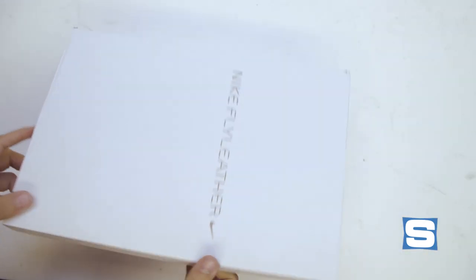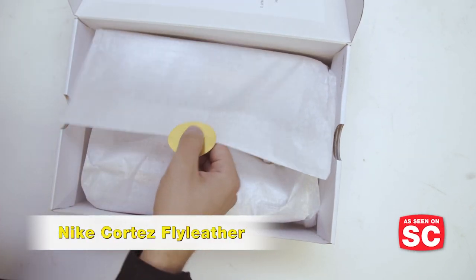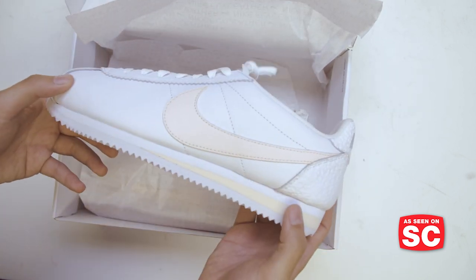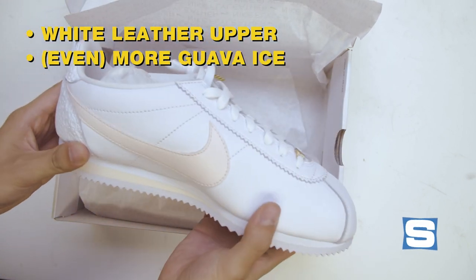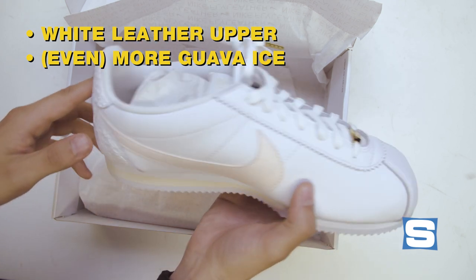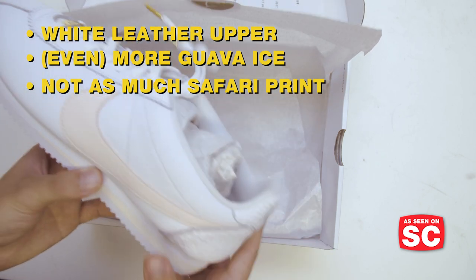Nike also did a Fly Leather version of the Cortez. Yes, it has a gold sticker on the inside. This is the Fly Leather Cortez — white leather upper, Guava Ice, with a little bit more of that Guava Ice color on the midsole. The safari print is pretty reserved here; you see it on the heel, and that's about it. Gold on the Dubrae, gold on the aglets.